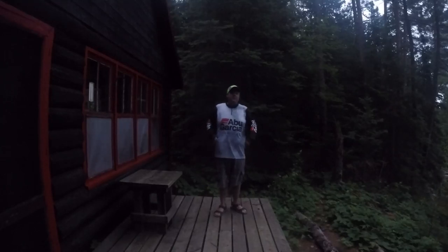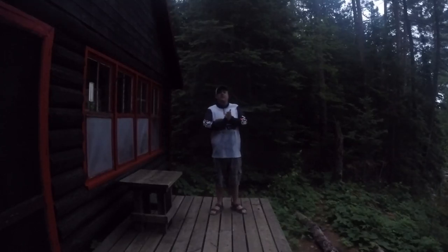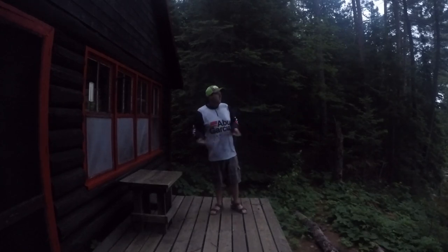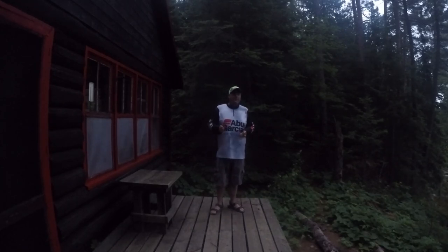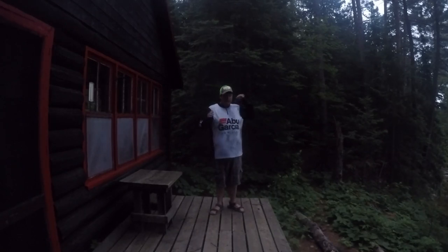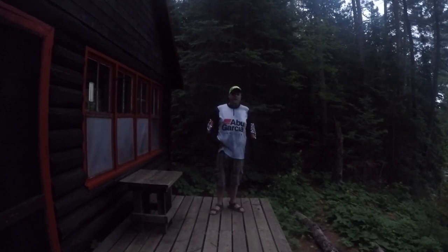Hey guys, this is Mark from North 7 Outdoors at the Cottage. Spent last night here so that I could be on the water bright and early, a little after 5 o'clock. It's downcast so I'm going to have to switch to the Chesty. We might be getting some water and this setup is not waterproof.